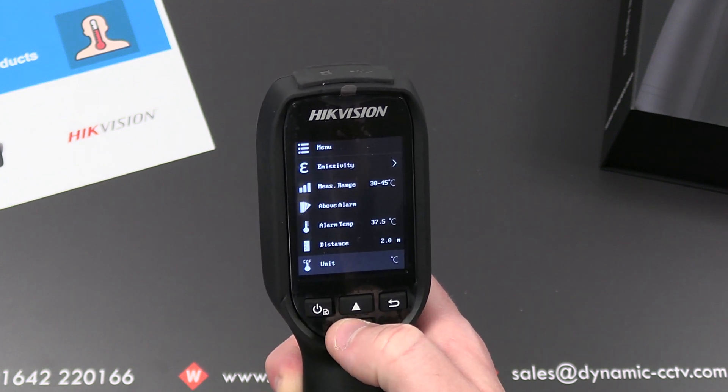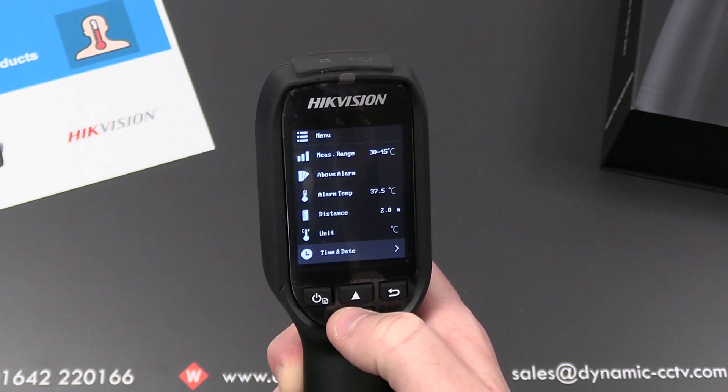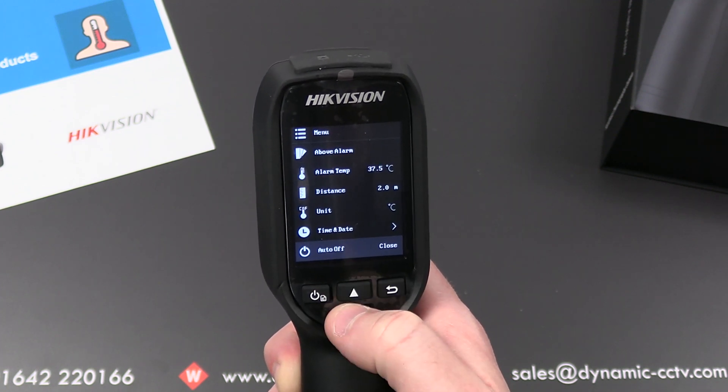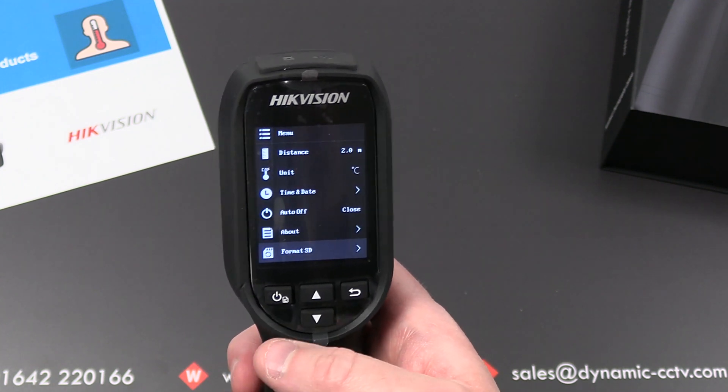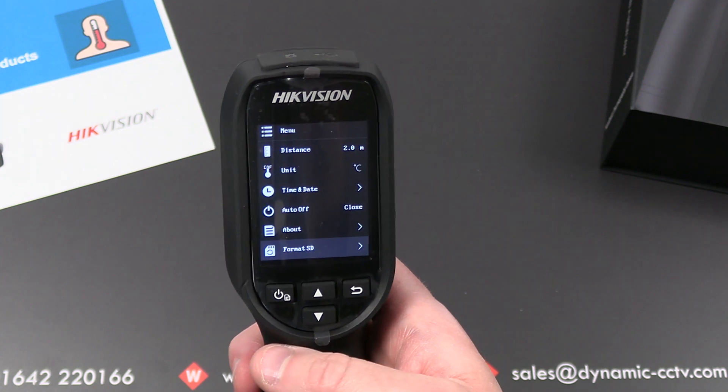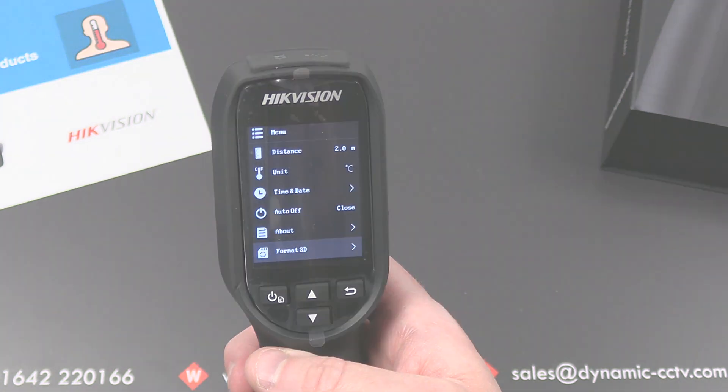There are time and date settings and an auto-off option at the bottom, and you can format the SD card. Now let's do a couple of tests — first on an individual with a normal temperature, then we'll simulate an individual with a higher than normal temperature.